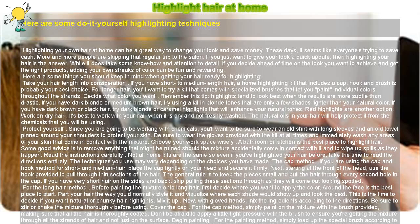While it does take some know-how and attention to detail, if you decide ahead of time on the look you want to achieve and get the right products, adding your own streaks of color can be fun and rewarding. Here are some things you should keep in mind when getting your hair ready for highlighting.